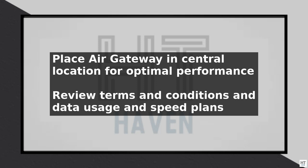By following these steps, you should now have a fully functional AT&T Internet Air setup, providing you with fast and reliable internet access. If you encounter any issues during the setup process, you can contact AT&T Customer Support for assistance.